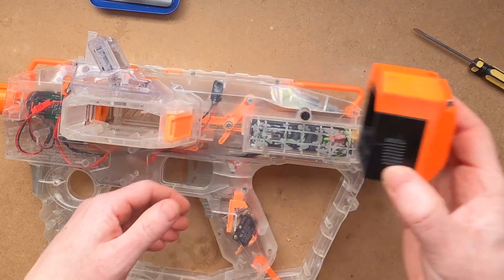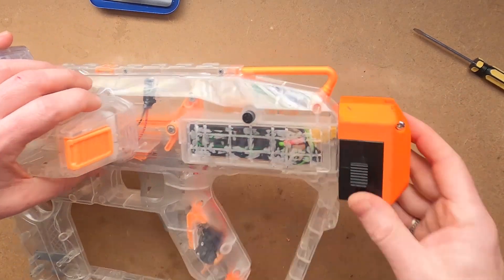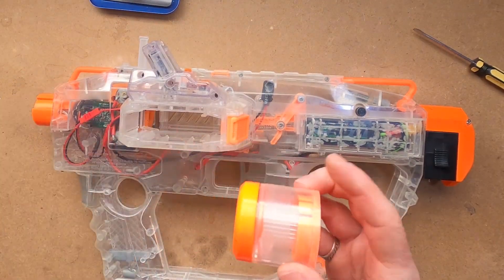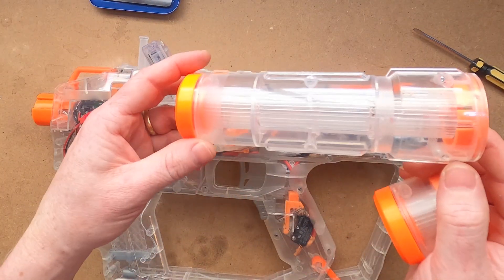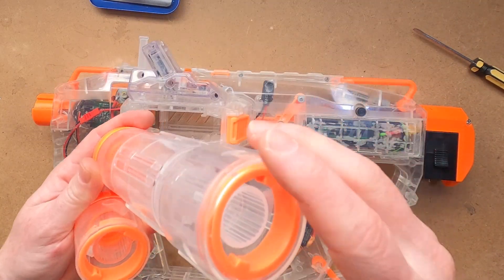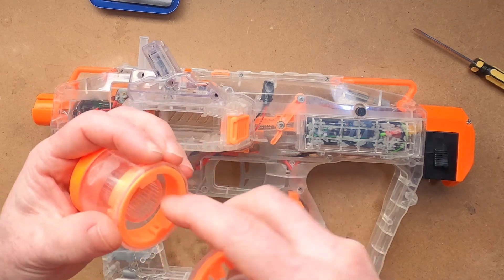The Vader is already fairly long, so Anna just likes a short butt piece here instead of a longer stock. And the last thing I did was shorten the front barrel piece just by cutting it short and gluing in the attachment ring on the inside.